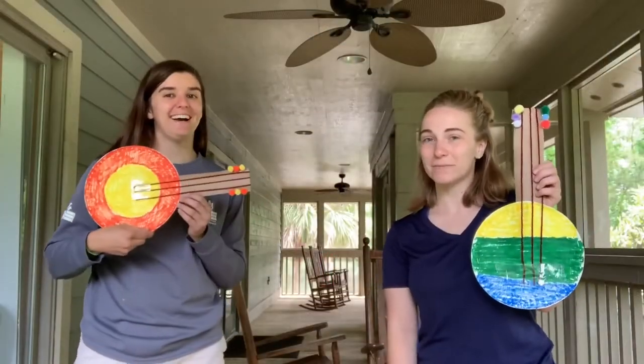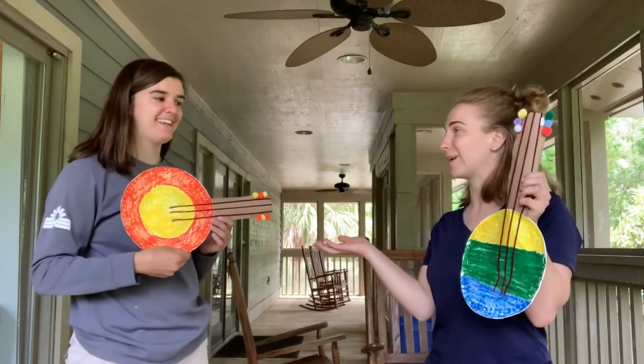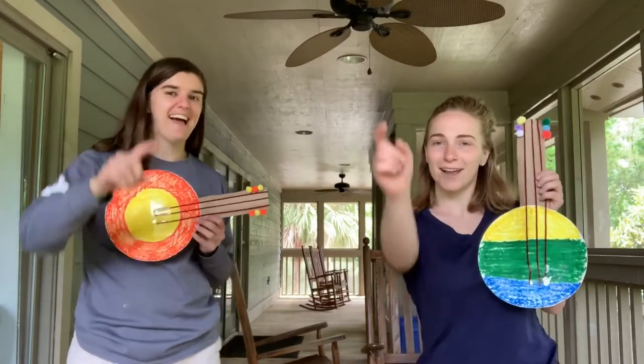Now that you've created your guitar, all that's left to do is assemble your band, pick your favorite song, and get ready to rock out.